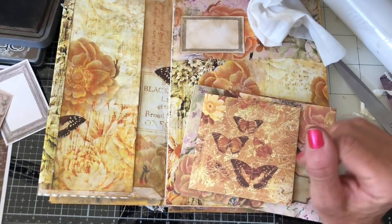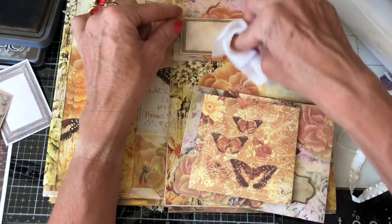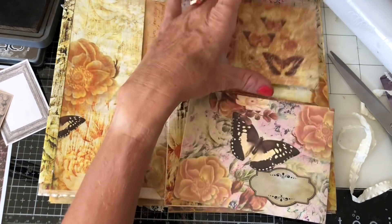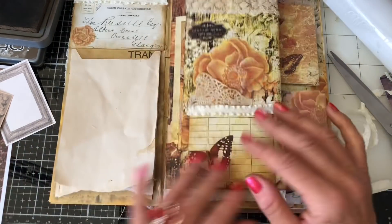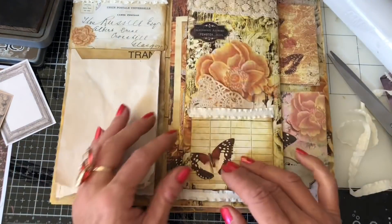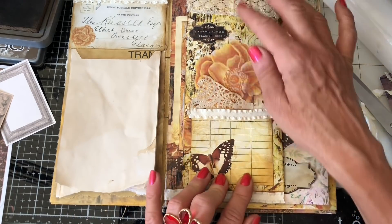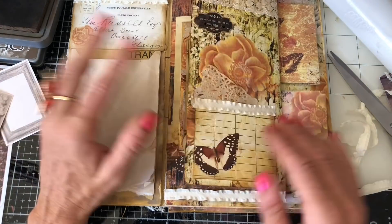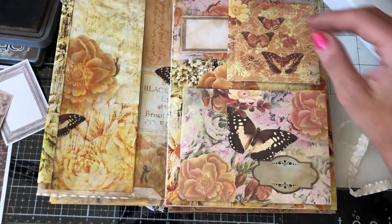Hi guys, this is Tina from Shabby Dabby Doo Doo. Welcome back to my channel. I'm here again with my flip-up folio that we've been making. I just thought I'd come along, since I'm working on it, and do a few more bits and pieces with you guys. So far we've done these bits here, and since the last video I've just added a little pocket, some lace at the top, a little label, and some bits of ribbon.